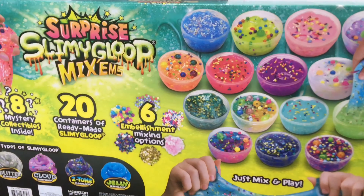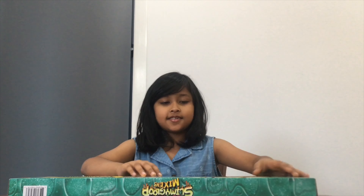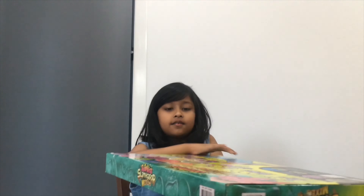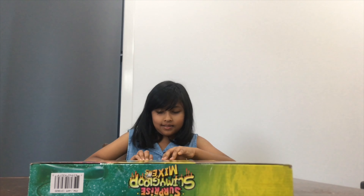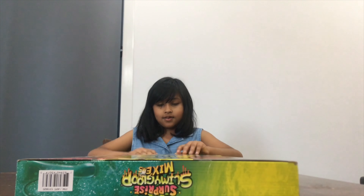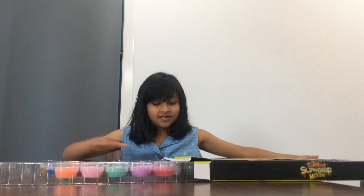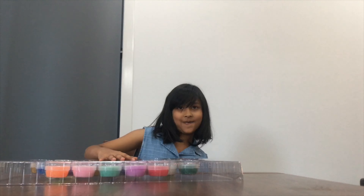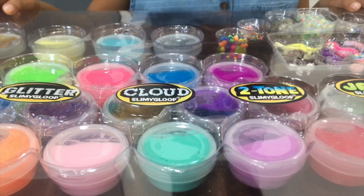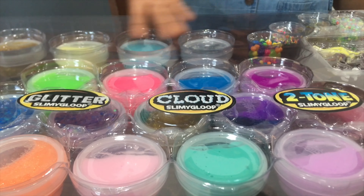Let's get opening. I'm going to start from here. There's some tape. Let's just open it. There we go, we're going to turn it this way. Take the plastic out. Wow! Look at all the stuff. And there's 20 slimes.